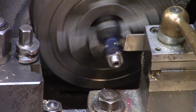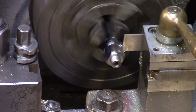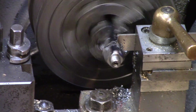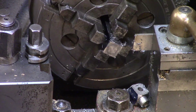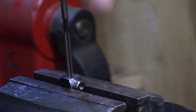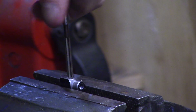The parting tool was used to cut the finished component off the steel bar stock. A hand reamer was then used to clean up any burrs inside the hole.